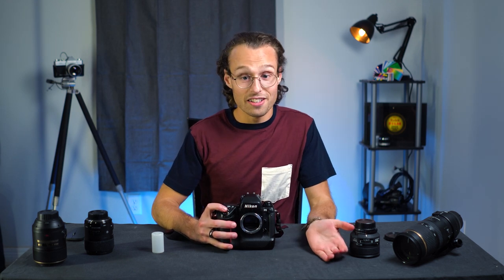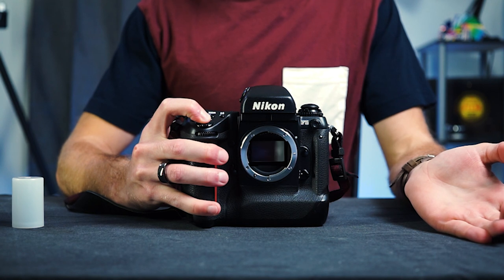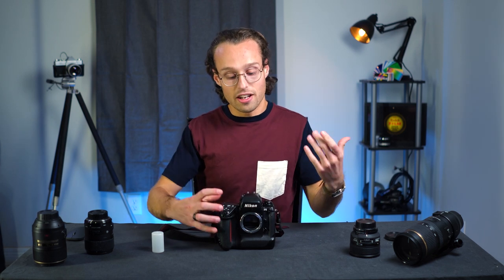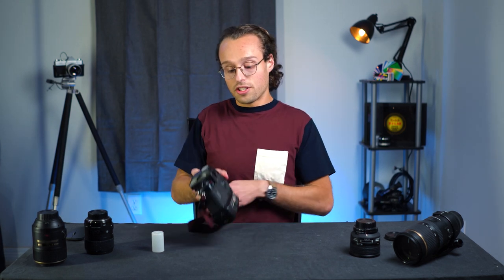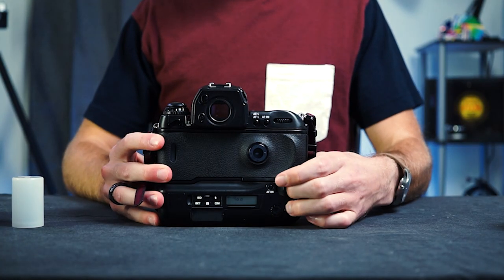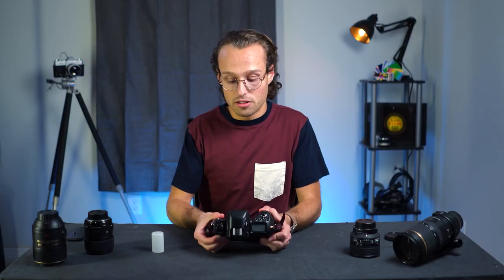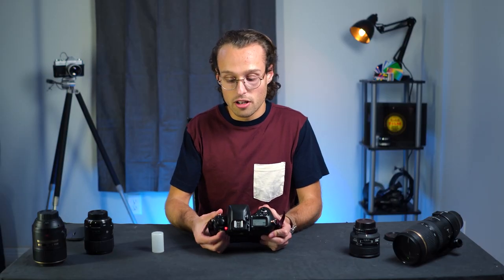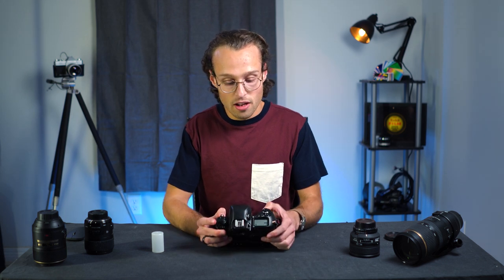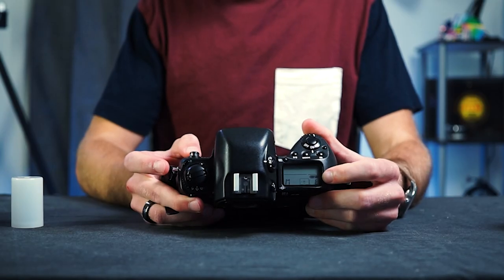We're going to run through an entire roll — that's a total of 25 frames and we're at the end. The rewind procedure is flipping this lever up, pressing the button that's under this flap, and then pressing this button here. You can see that it's rewound and your frame counter is at empty again.